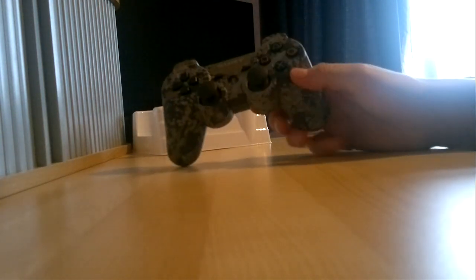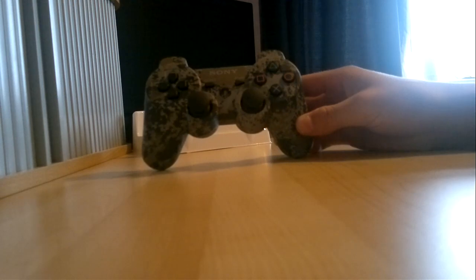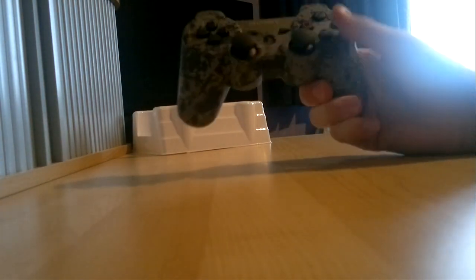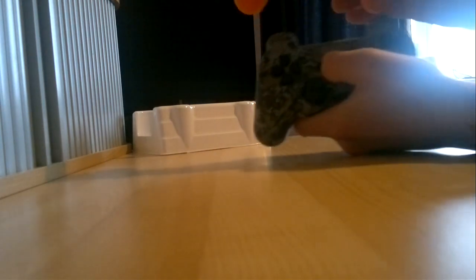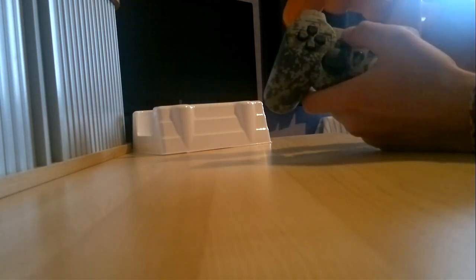I'll put the seller who sold this to me in the description — please check them out. I'll probably do another video on how to use it in the next video. It looks pretty nice, nice color with a little color flash. I don't know why but it feels better to hold than my orange one, though that one's a bit of a fake. This one still works exactly the same — I can't wait to try it out.